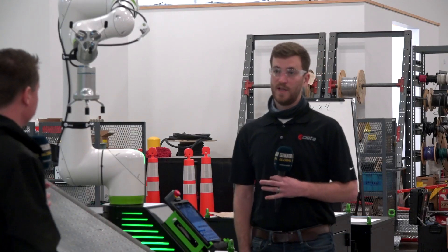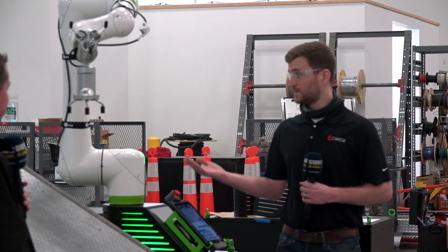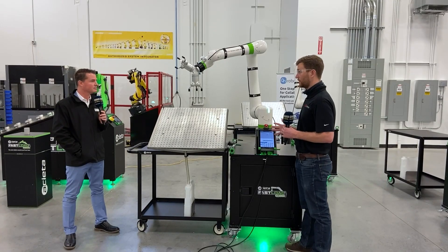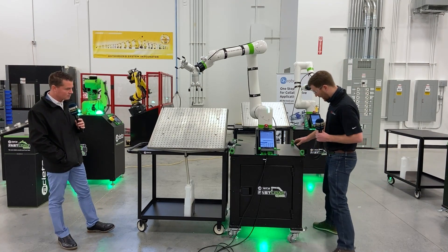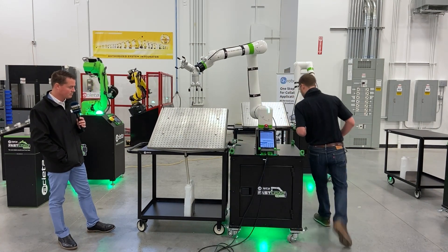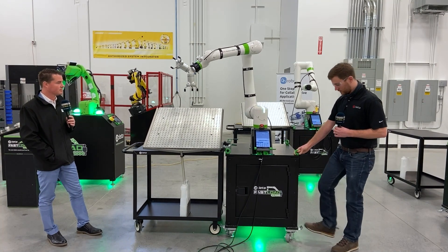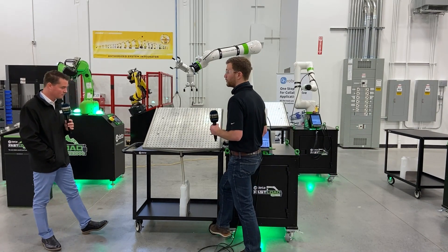So this is the Fastload CX-1000. It's a new standard product that we offer, very similar to the Sierra 2000 in that it utilizes a collaborative robot. However, this one is a little different — it's designed to be very maneuverable and flexible around the shop floor, so it's mounted on wheels. You can pop the wheels up and push this system to a new machine on your floor without needing a forklift or a pallet jack. It's very easy to move from one machine to another and very easy to reprogram.